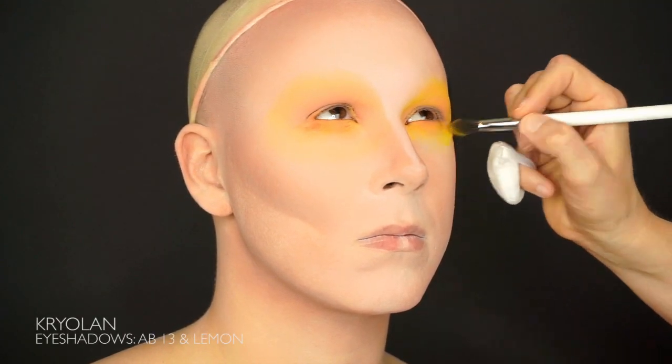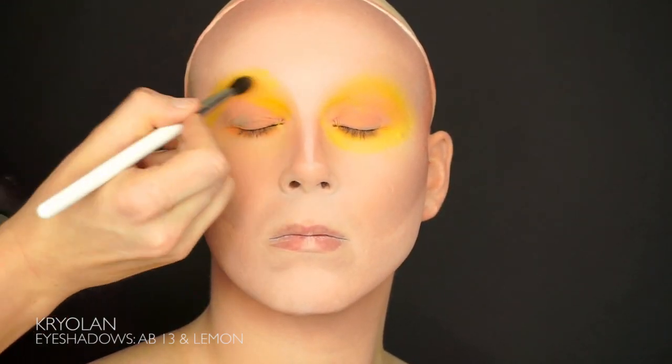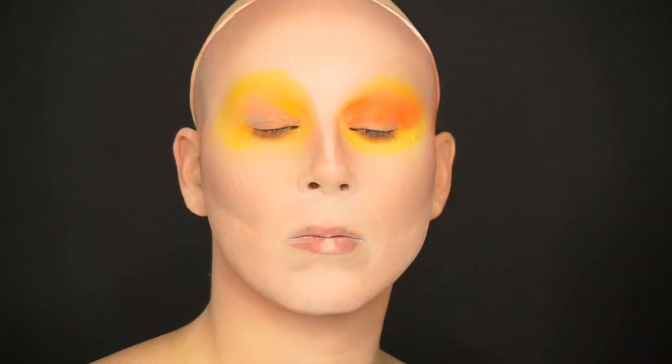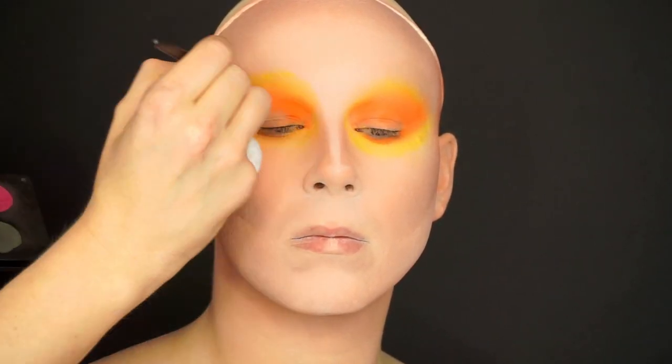It's time to go in with the eyeshadows, starting with a yellow color followed by an orange. I'm working around the eye both over and under. I'm also trying to brush the eyeshadows up against the temples to give the eye a lift.